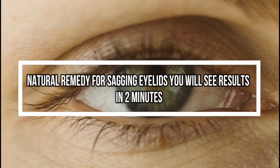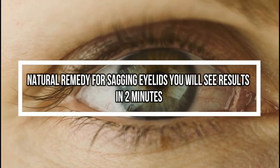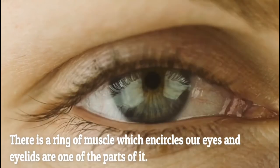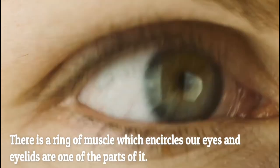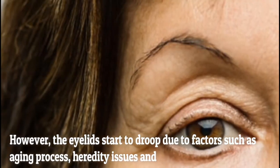We blink our eyes a lot of times in a day. Have you ever wondered what helps us to open and close our eyes? There is a ring of muscles which encircle our eyes, and eyelids are one part of it. These muscles allow us to open and close our eyes.